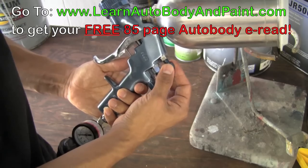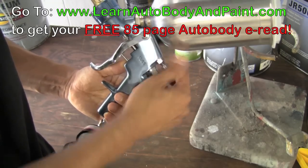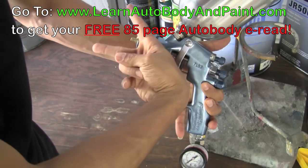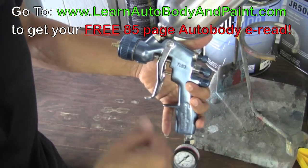This top knob controls your fan width. If you tighten it down, you're going to get a narrow fan. If you open it up, you're going to get a wide fan. When painting, you want to use a wide fan depending on the area.